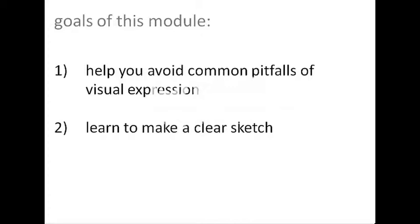Hi, I'm Amy. I'm your TA for the course. We hope that these modules will help supplement the lectures to increase your visual expression skills. This will be the first of four visual expression modules.